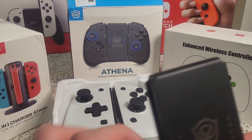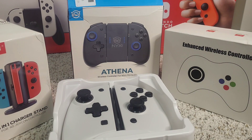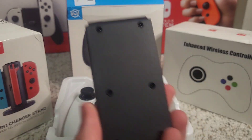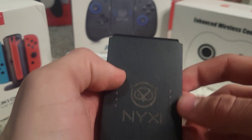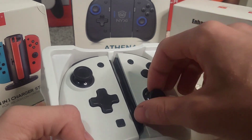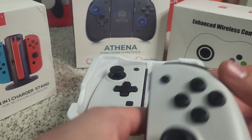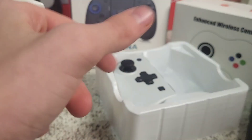This is my first unboxing of these. Here's the bridge — this is what you can connect the Joy-Cons onto to make them into a little controller. I like that it has their logo on the front, and I'm guessing the LEDs can be seen through here showing what player you are. The build quality feels great — feels durable, a lot like Nintendo Joy-Cons in terms of the material.